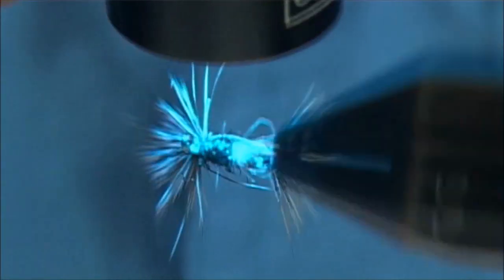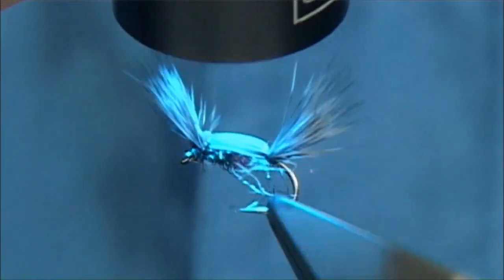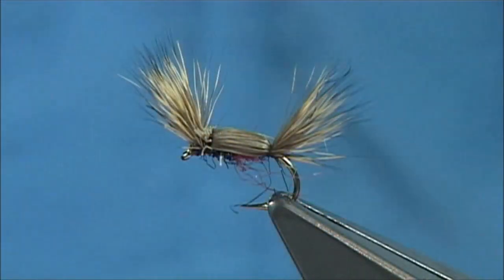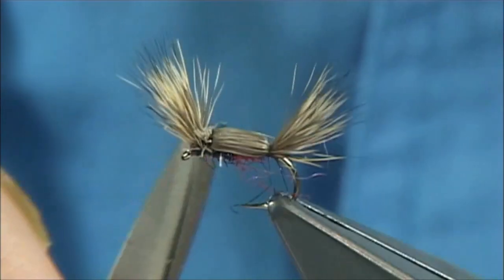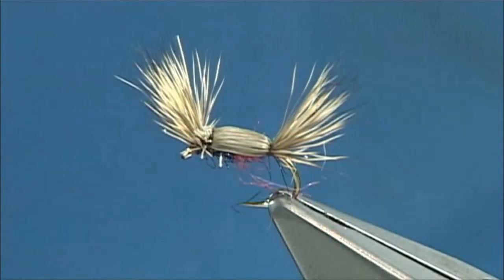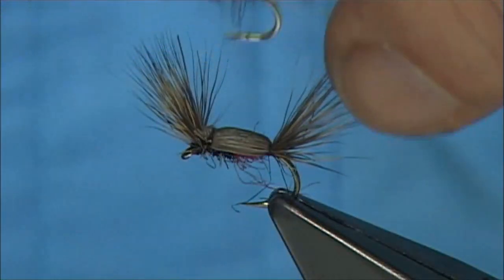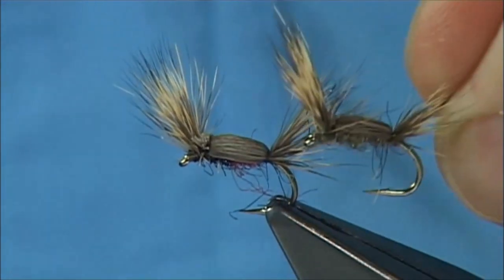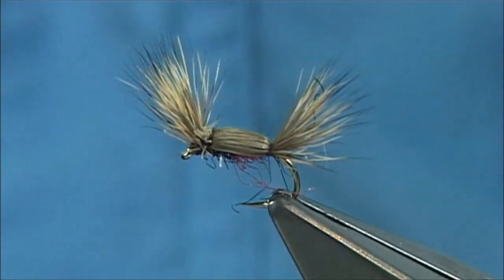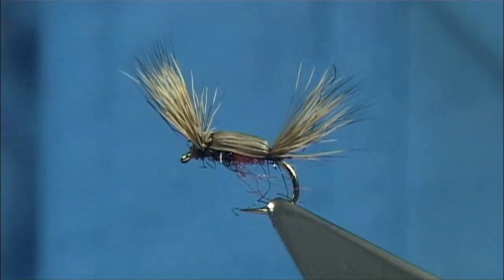And there we are — that there is your fly, better known in America as the Tom Thumb, or where I am, called the Double Humpy. Great pattern, great all-around dry fly. Tie it in every size — you name it, it will work for you. You'll be amazed how well this works. It actually floats well. Here's a version using just a mix of natural fur, a bit of flash, a bit of eyes, double light bright — do them in different colours, tie them on whatever hook you like. I hope you enjoyed that, and there's your Tom Thumb or your Double Humpy.